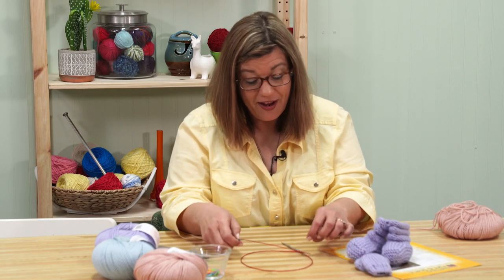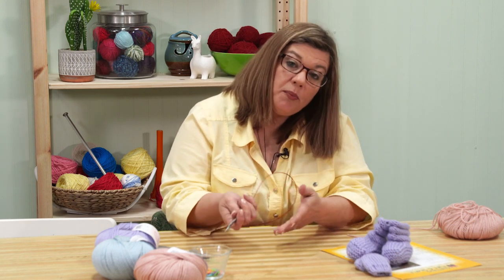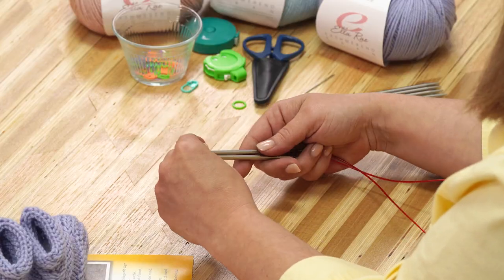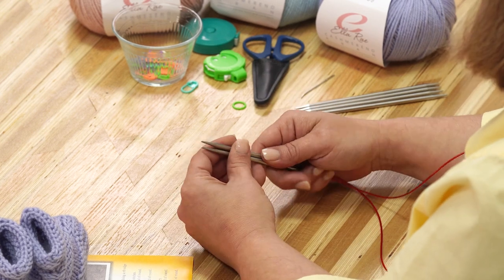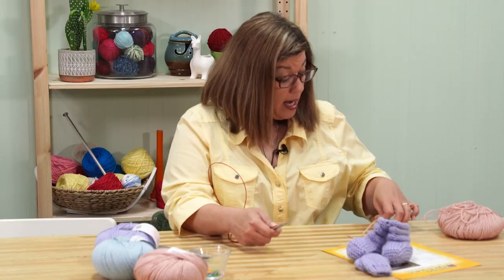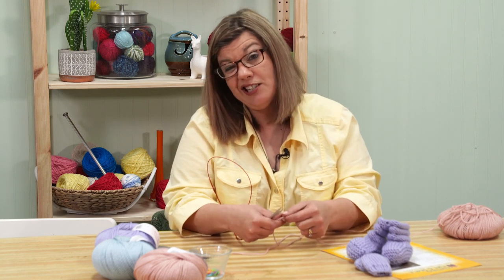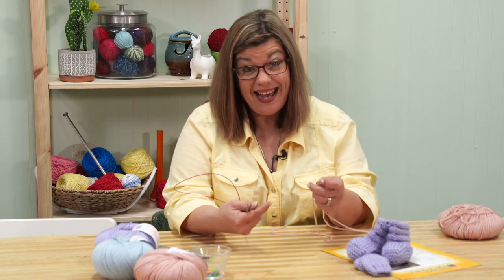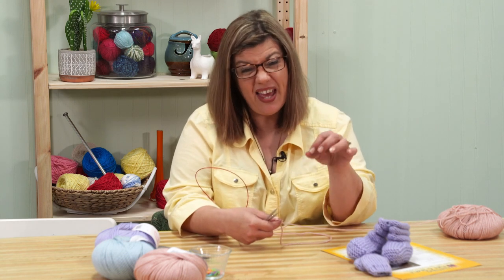I'm going to be working with my 40-inch circular needles using magic loop. You can use double pointed needles if you want to, but I just prefer magic loop for this project. Because my cast on needs to be stretchy, I'm going to use a two-needle long tail cast on. I hold my two needles, one on top of the other. To determine where to put my slip knot, I'm only casting on 20 stitches, so I don't need to be exact. But if you want, you can wrap your yarn around your needles 20 times for a good starting point.